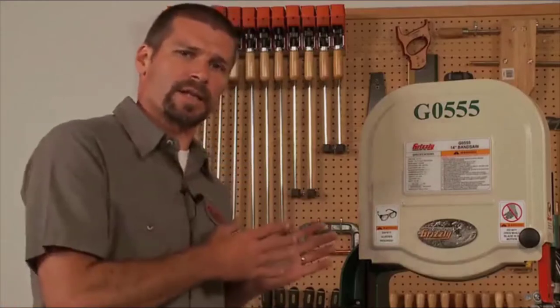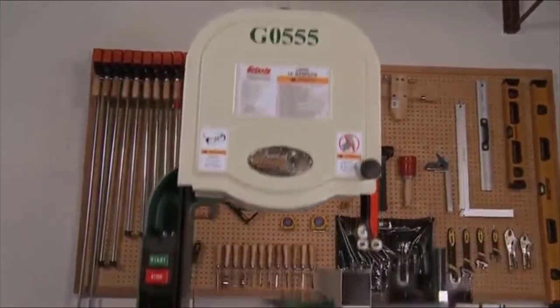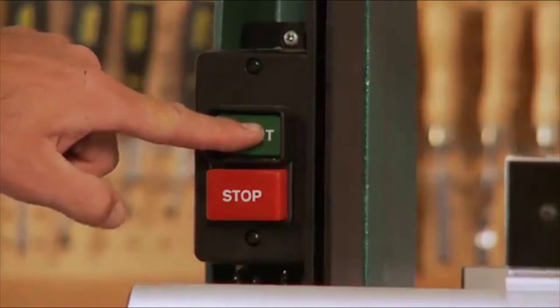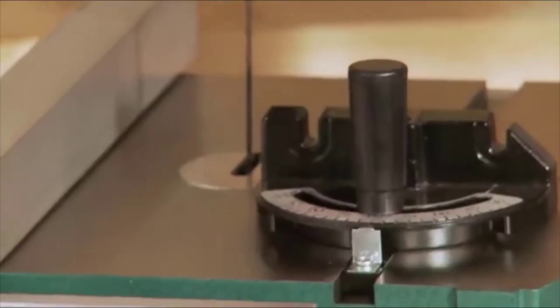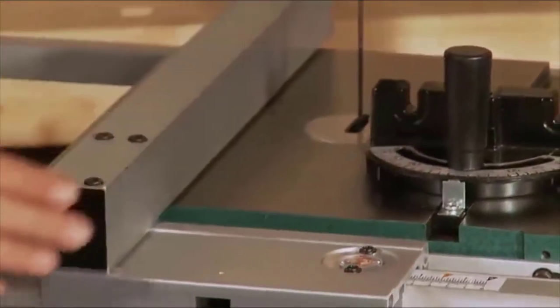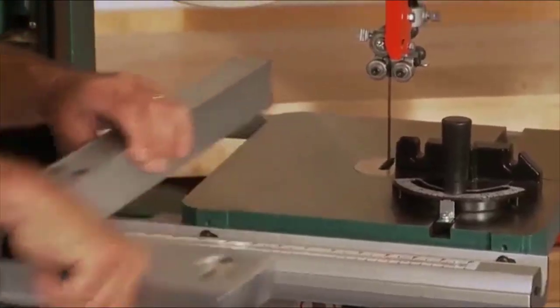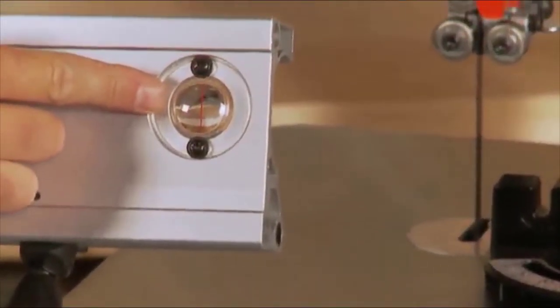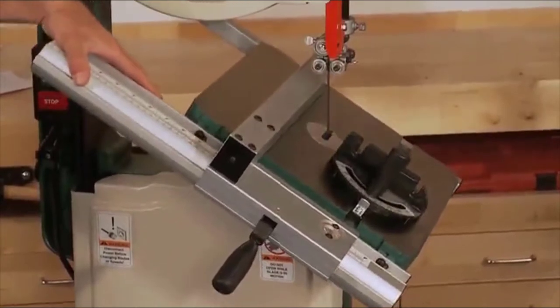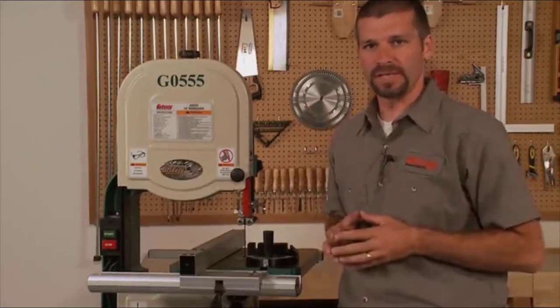The body of the saw is made of solid cast iron and a stand made of heavy-gauge steel, which helps dampen vibration. The heavy-duty table is made of cast iron and precision ground for smoothness. The machine comes complete with a miter gauge and a locking fence. A quick flip of the handle locks the fence in place. The fence also lifts off the table when not needed and has a magnified cursor for measurement. The table tilts 45 degrees to the right and 10 degrees to the left.